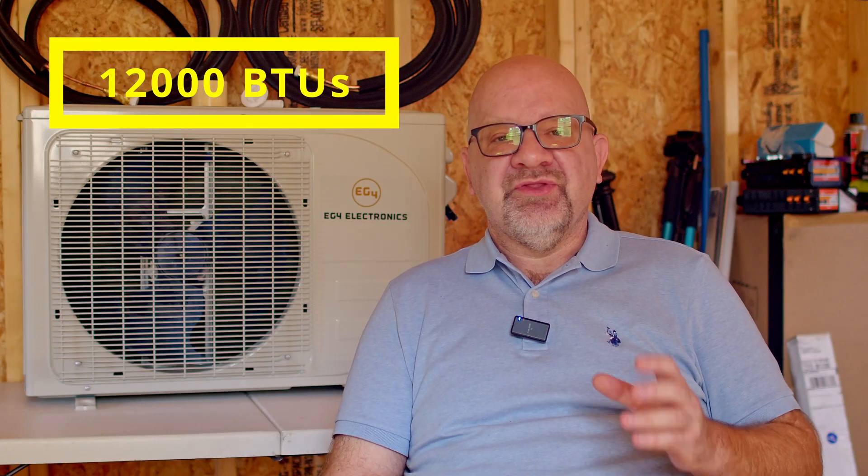Before we wrap up, there are a few things about this unit that really make it stand out. First, this is more than just an air conditioner — it's actually a heat pump, which means it also provides efficient heating in the colder months. Whether it's summer or winter, this unit handles both, making it a great year-round solution for off-grid living. Next, let's talk BTUs: this unit delivers 12,000 BTUs, ideal for spaces around 500 to 650 square feet — think a garage or workshop, a small cabin, or a guest studio.